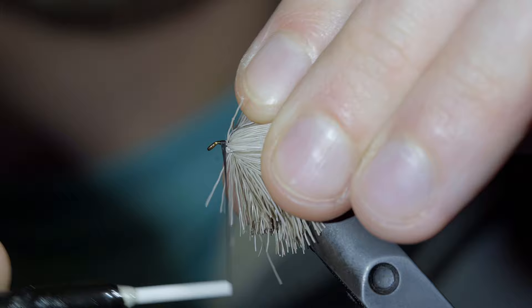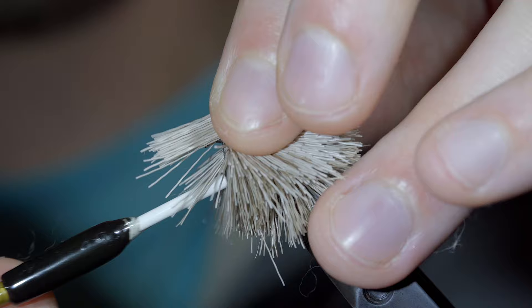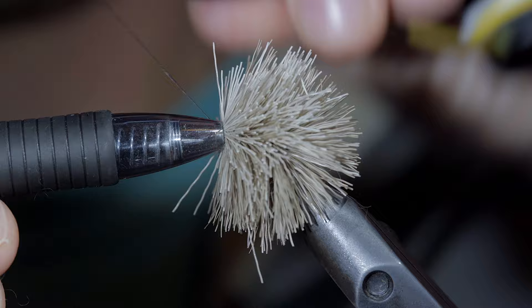If you have some excess room at the head of your fly, you can repeat this step once more. Here I'm using slightly less as I'm starting to run out of room. Secure it in place, push it backwards and bring your thread to the front, at which point we can put in a couple whip finishes.